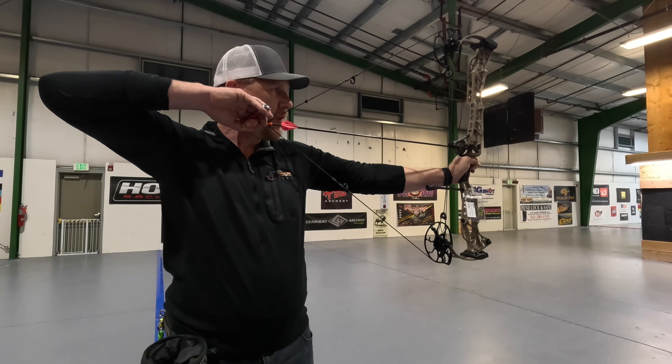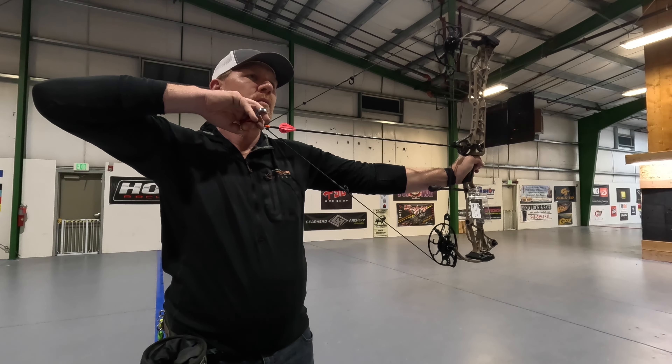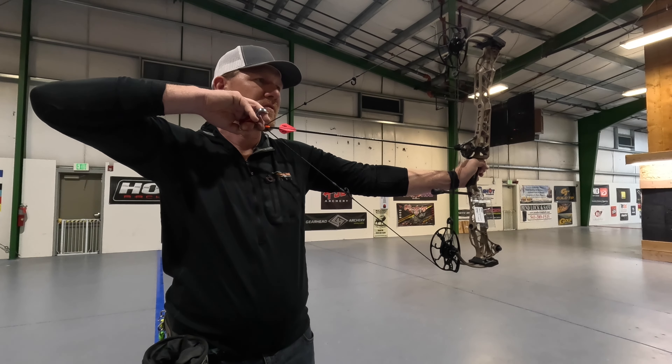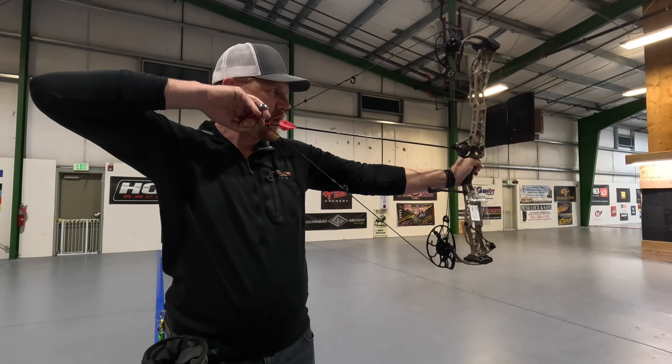For a 70 pound bow it draws really nice. I would compare this to probably the Alpha X — the carbon Hoyt bow draws nice — as well as the Bowtech Core SS, which has a super smooth draw when you're in comfort mode.